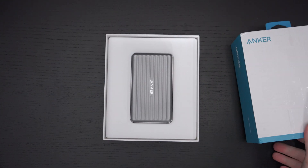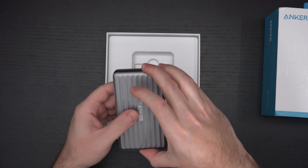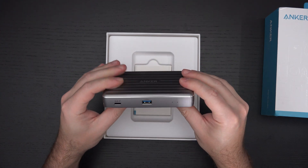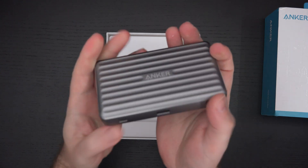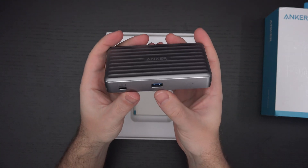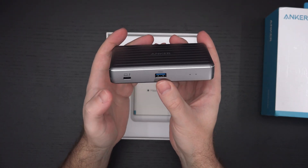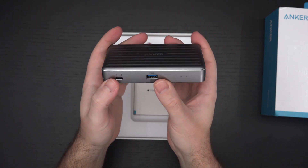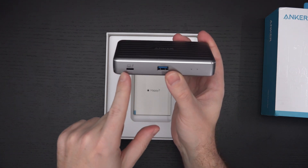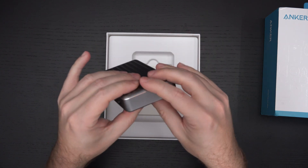Off the bat, I think the styling on this thing is sharp looking. It's a plastic-aluminum combo, and what you can see immediately — besides the fact that it's really small, which is why it's called a mini dock — is that we've got a Type-A USB port on the front rated at 10 gigabits per second. Then we have a Type-C Thunderbolt port right here at the front.